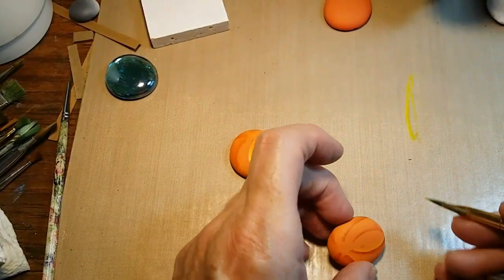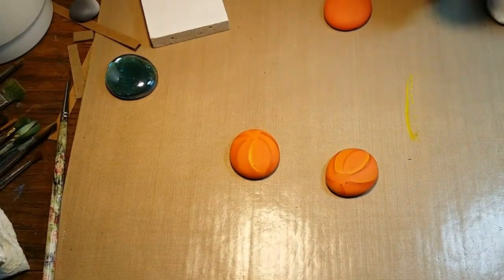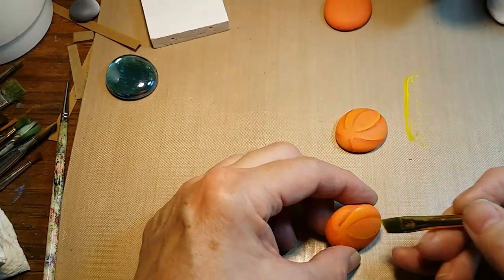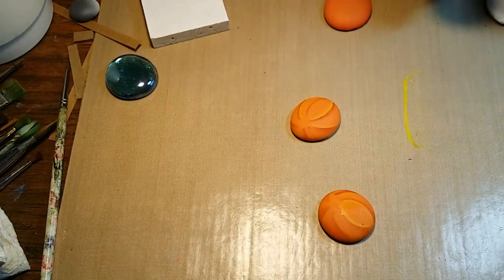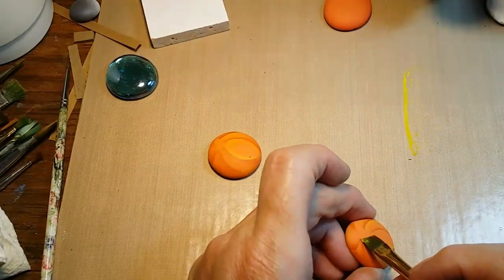I'm holding this at a bit of an angle — if I pull it too close to me like I'd normally work, it goes out of the camera range on my phone, so I try to keep it where it'll stay in the video, even though that doesn't always make it easy for me to see. But this shows just how simple and easy this part of the pumpkin is to do. I'm going to finish getting all the ribs on the pumpkin done and then come back and show you the rest of it.